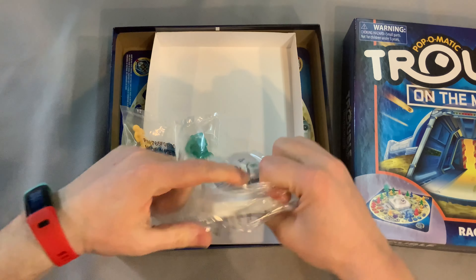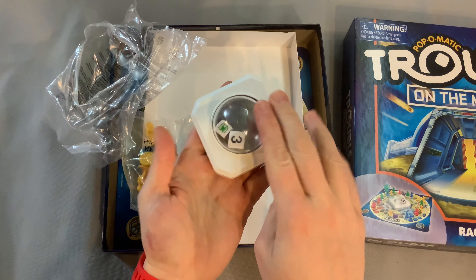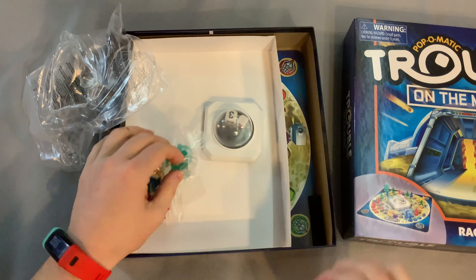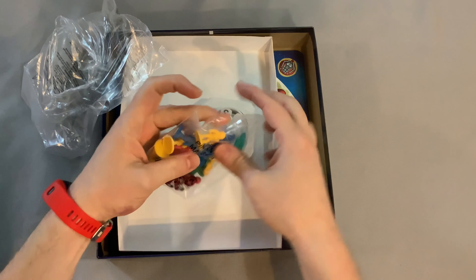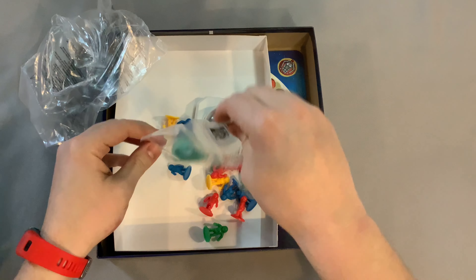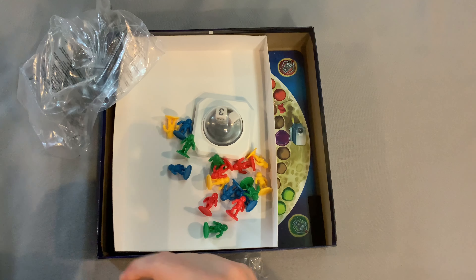First thing — let's check out how the Pop-O-Matic is working. Look at that, it's so pretty! Oh, there's a special die in there. Pop — nice pop, good pop! Love the pop!